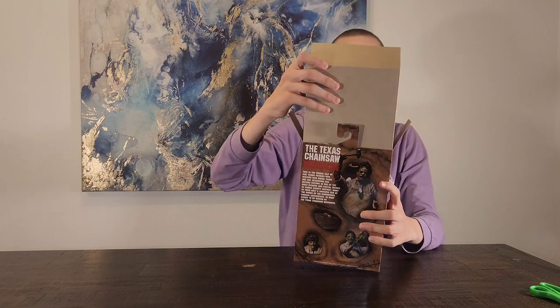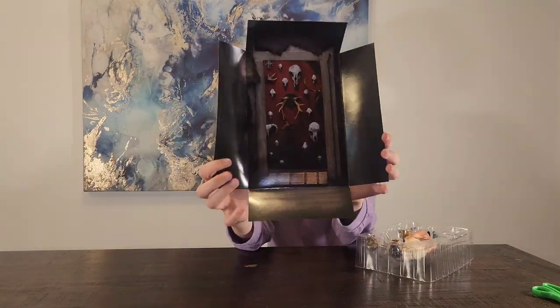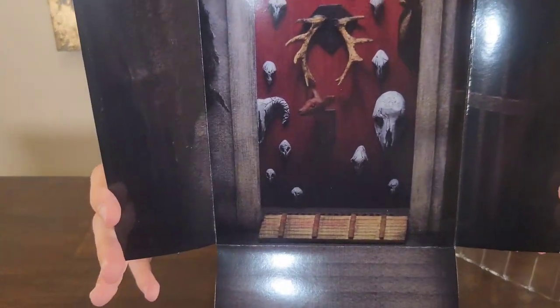He has a background. Here's the background — it looks pretty cool, just like the inside of the house.